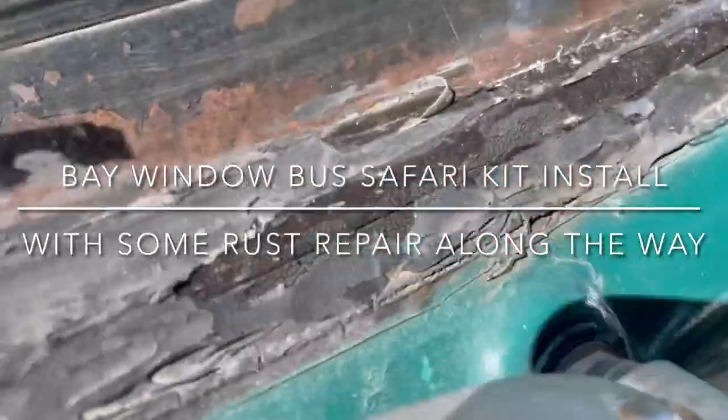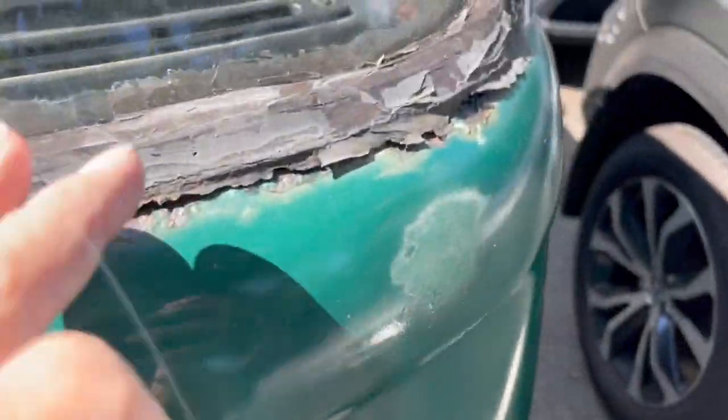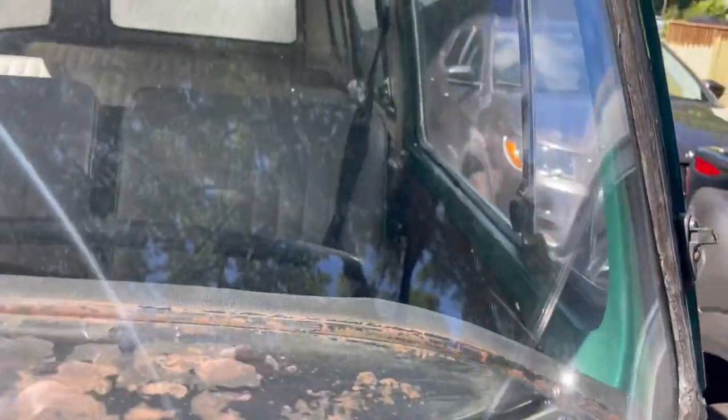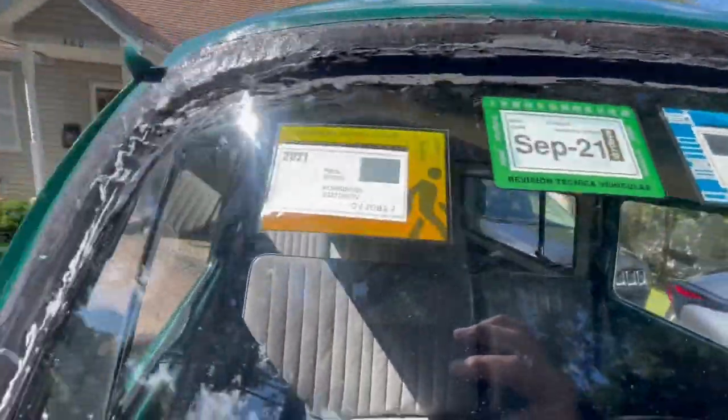The whole windshield looked like a big giant slop fest. So what I'm doing now is starting to clean this all up. It's just really bad, so I'm gonna clean it all up.